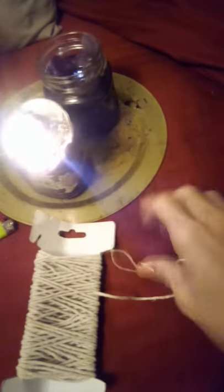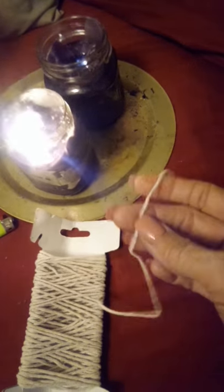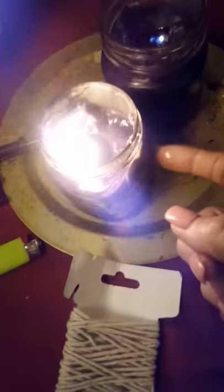Hey guys, this is such a great thing to make candle wicks. If you haven't tried putting twine in the center of candle wax — this one's been burning for over an hour and it's